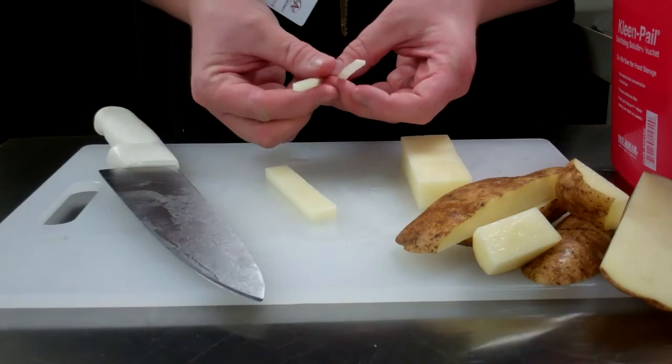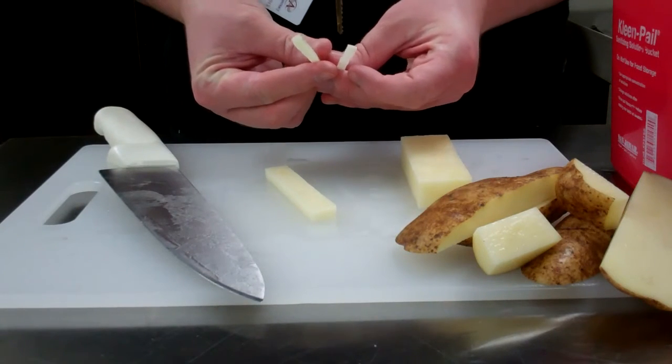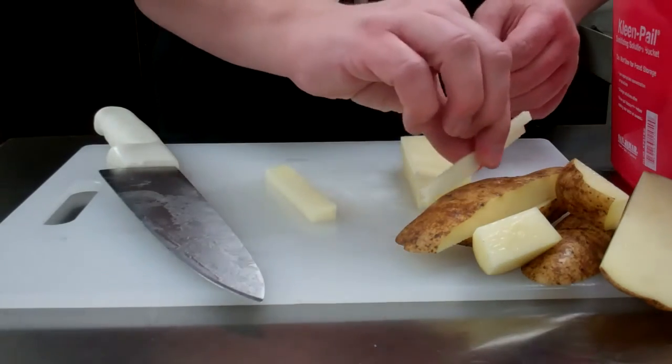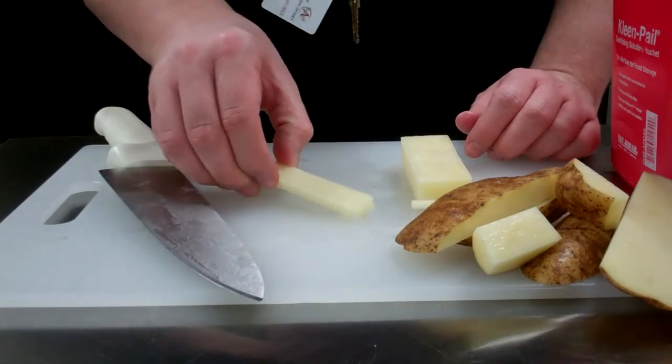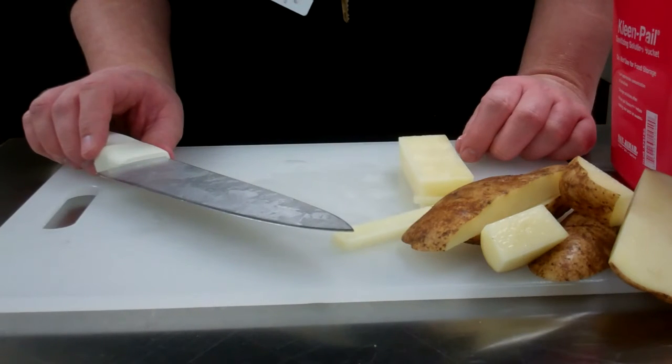We're using the potato because it's a soft-fleshed vegetable and it's easier to cut through. So while you're learning to do these cuts, it's a little easier to use a soft-fleshed vegetable than something like a carrot, which is a little bit harder. It's more likely that you'll hurt yourself while doing that.